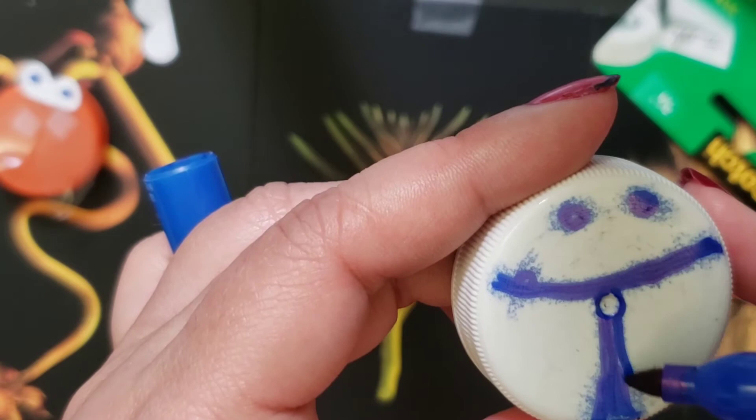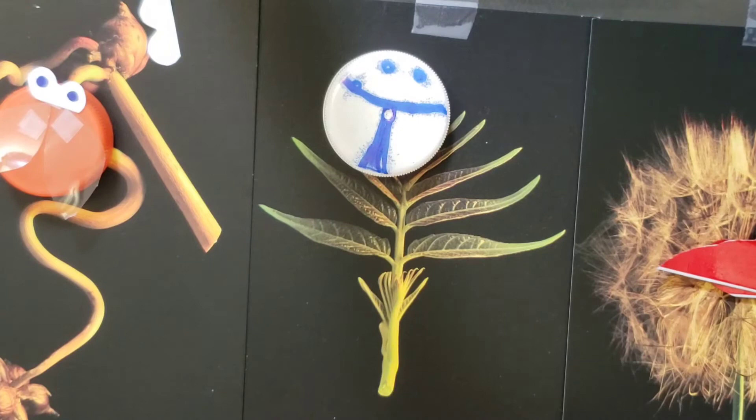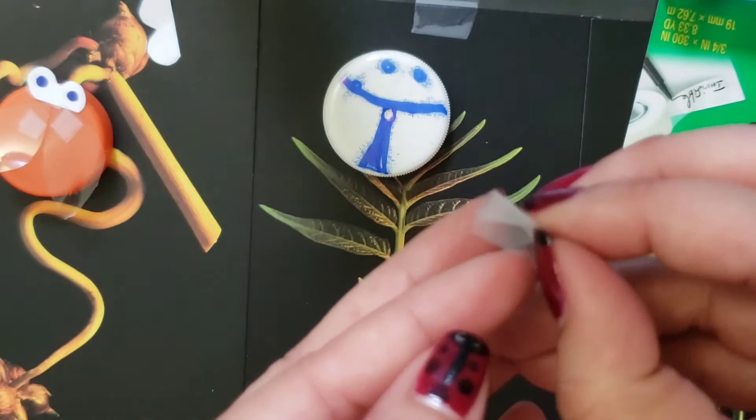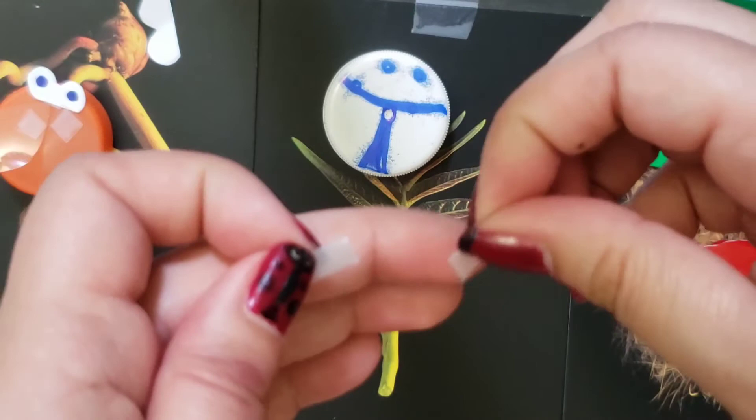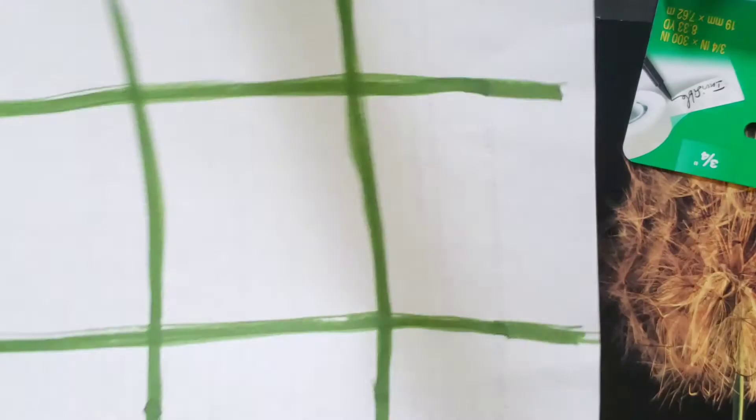I just made this one to show you what happens if you want to pre-treat your bottle cap first. I'm going to roll that tape again and stick down the tape. There's your wings — and after you're done, you have your finished bug!